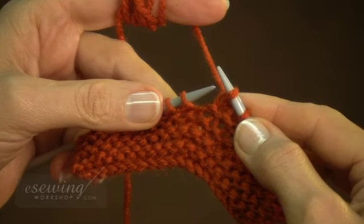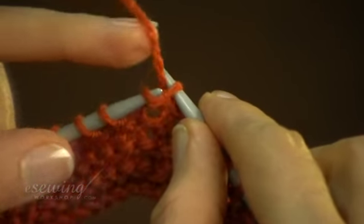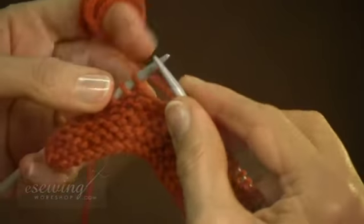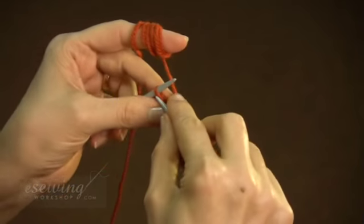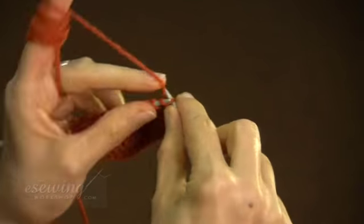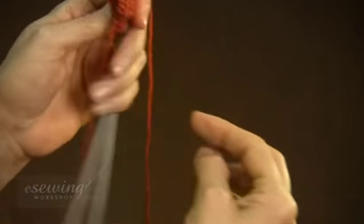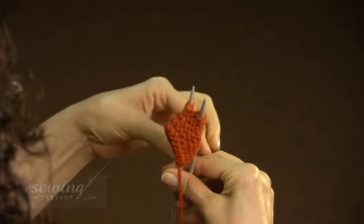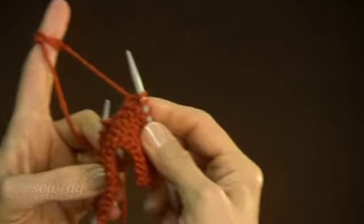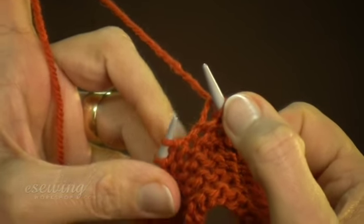Now we will open the twist and fix the stitch. Sometimes we may stop in the middle of a row. To find out which needle goes in which hand, we pull the yarn coming from the ball. The last stitch is knitted always at the end of the yarn. Whichever needle that stitch is on will go in our right hand. It is best to always finish the row before stopping.